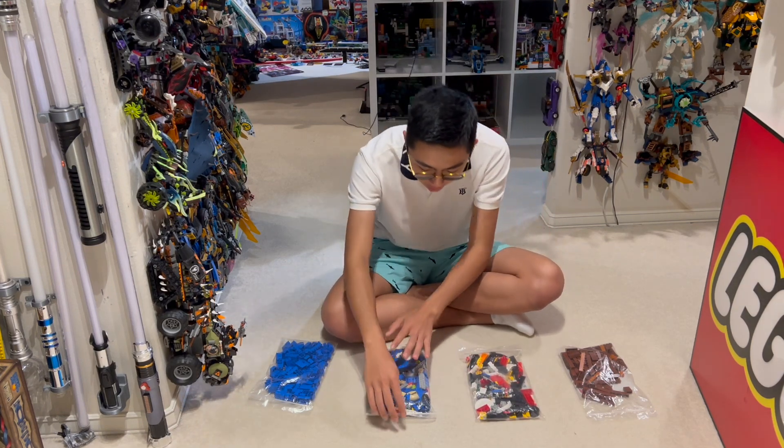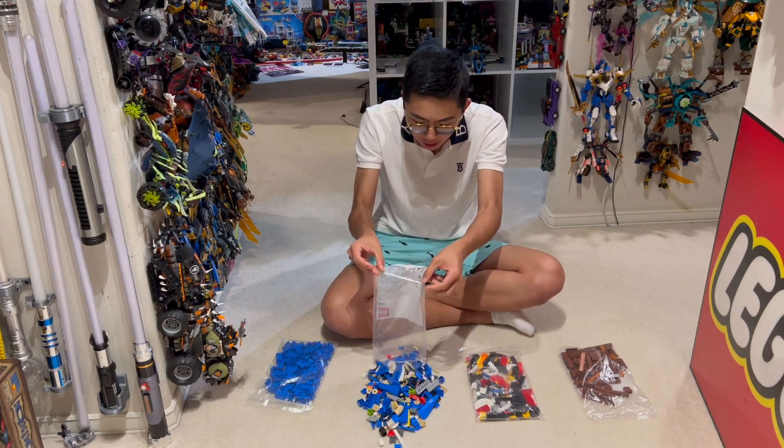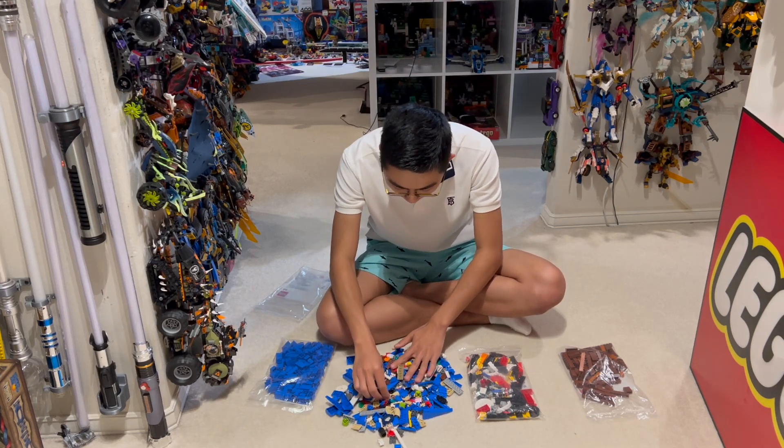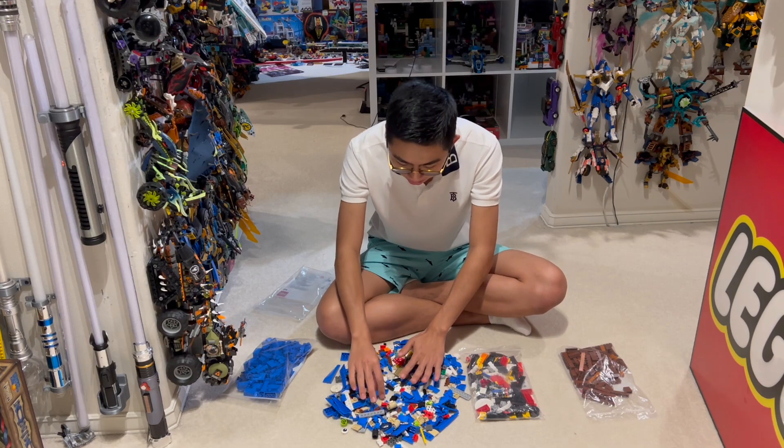So what I'm going to do is go ahead and open these up and really get the chance to take stock of what we're working with. This video is just a planning phase, so I won't be putting anything together — I really just want to get a sense of what types of pieces we have here.